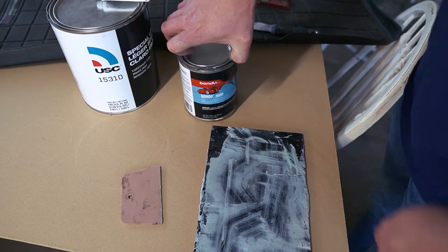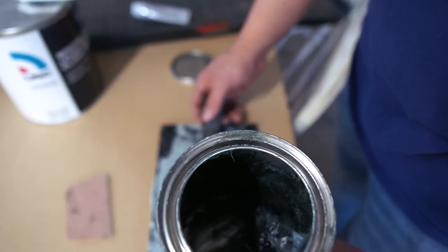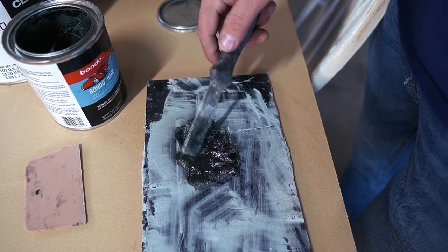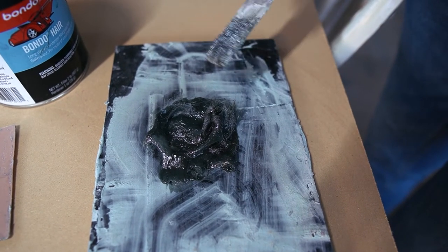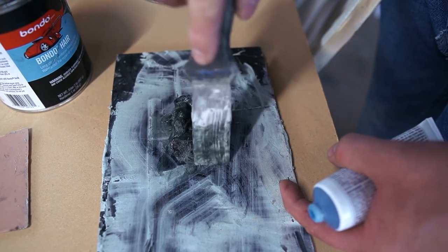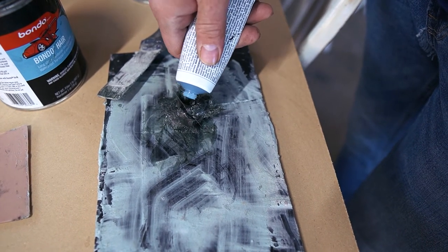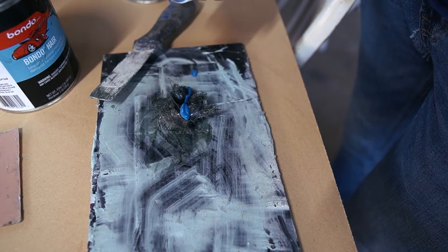First we're going to start with the Bondo Hair. I'm just going to use this on the deeper spots that we need to fill and reinforce a bit. You can see it's not like regular body filler — it has long strand fiberglass in it, so it's essentially like chop strand but in a paste form. The general rule is for a golf ball size of filler you use a pea size amount of hardener, but that almost never works for me, so I usually just put a stripe straight across.